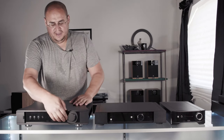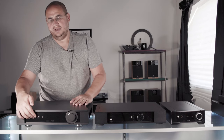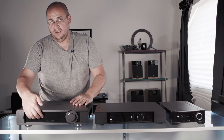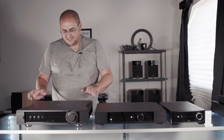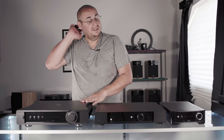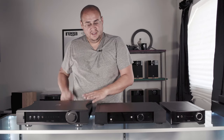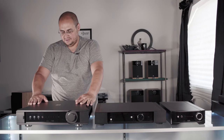On the front it has volume, an input selector, a mute button, and — there it is — a headphone jack. So we get back to a headphone jack on this one. I do not know off the top of my head whether the Elicit R has a headphone jack — I'll have to look that up and may add it to the description.